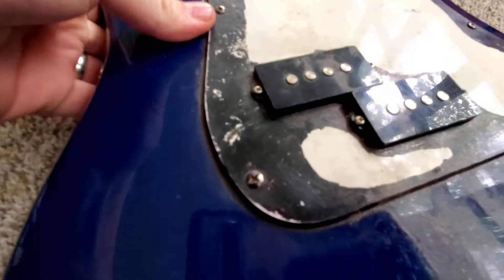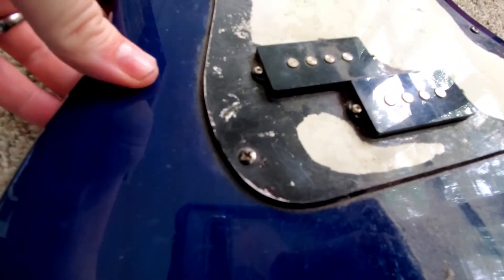I wanted to repaint it, but the pickguard had been painted with really cruddy paint and not done well.